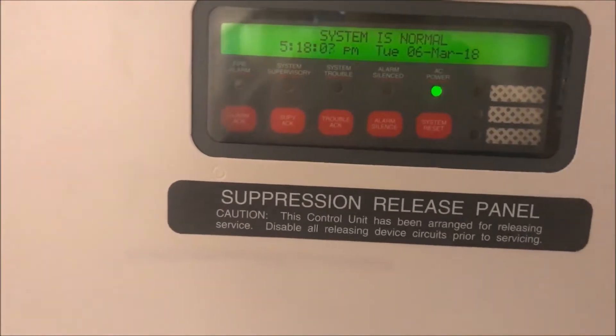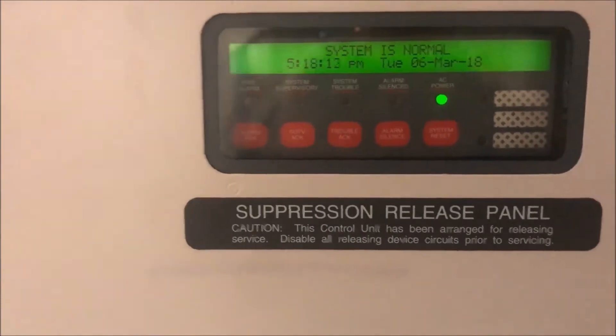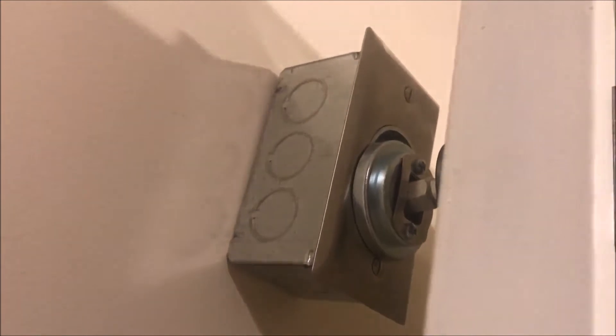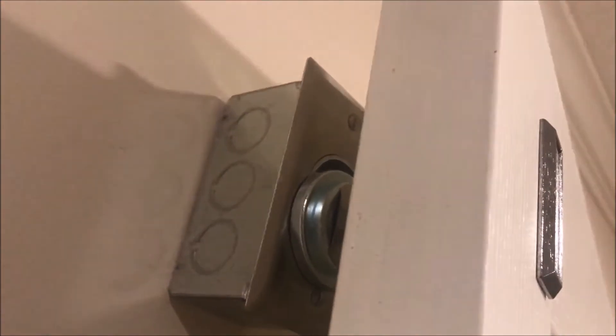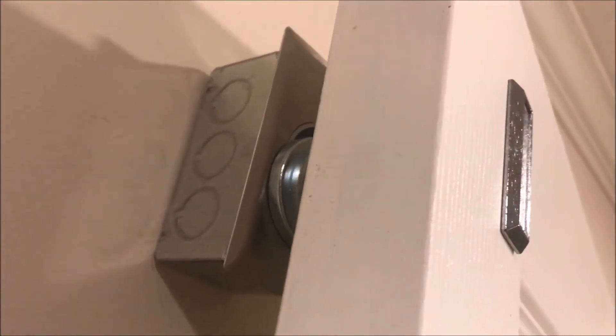So let's dive right into what a door holder is, what purpose they serve, how they work, how to wire them up — all that jazz. This is my door holder right there. Mine, like most, is incredibly strong — I can't get it off the mount — because they are rated to hold very, very heavy solid, sometimes even metal, fire doors.